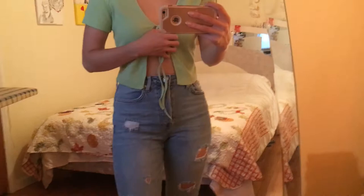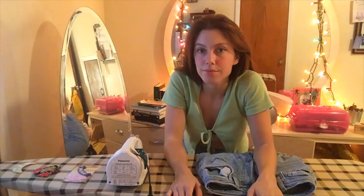So these are the jeans before. Very boring. As you can see, there's a little white patch here, which is pretty annoying and ugly. They're a nice fitting pair of jeans — they're just from Forever 21, but they're cute.